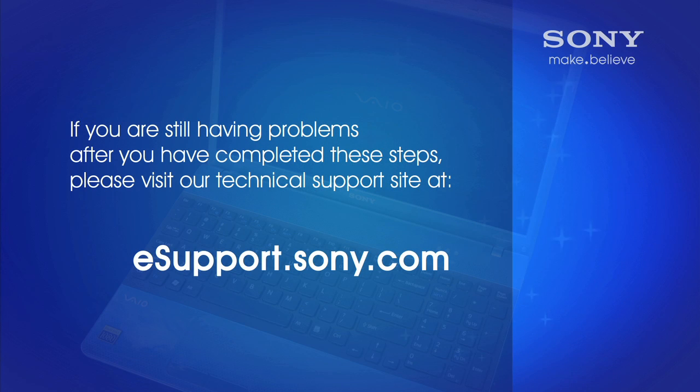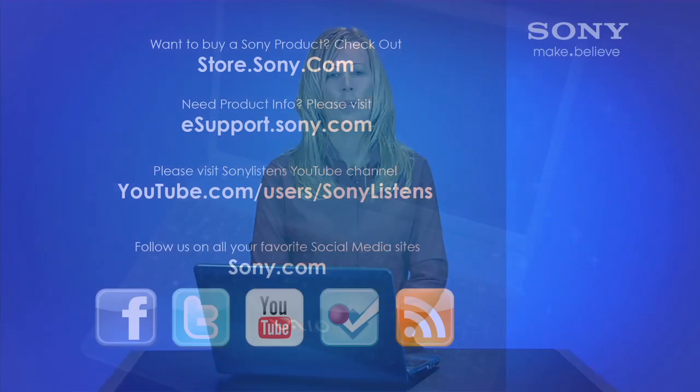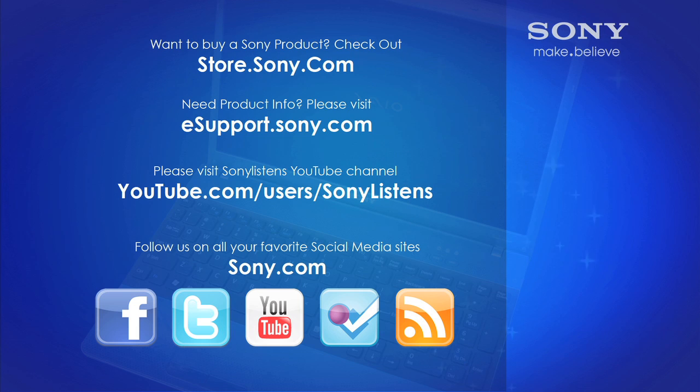Once your computer restarts, this should correct the touchpad issue. If you are still having issues, please visit esupport.sony.com for further troubleshooting steps or options. I hope you have enjoyed this video. For more tips, tricks, and how-to videos, please visit us at esupport.sony.com or on our Sony Listens YouTube channel. Thank you.